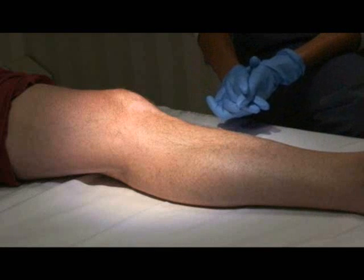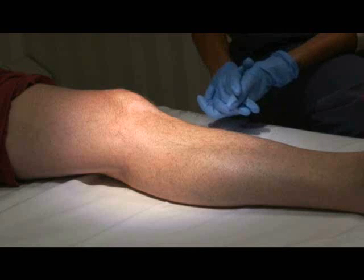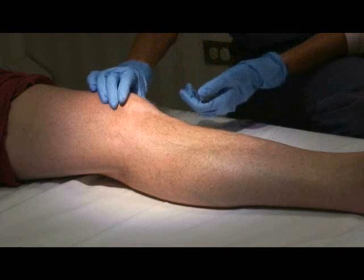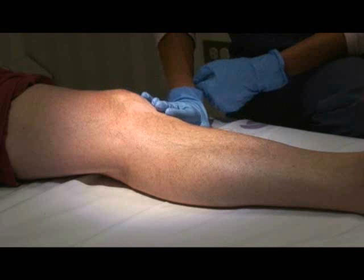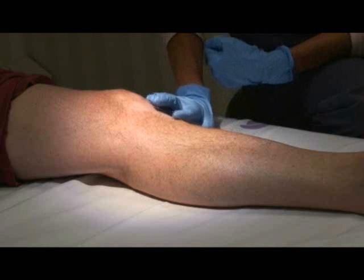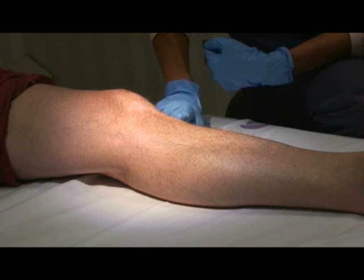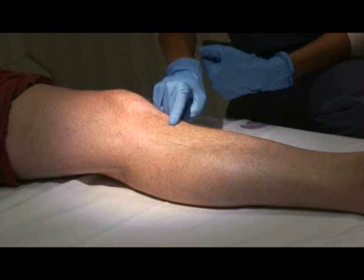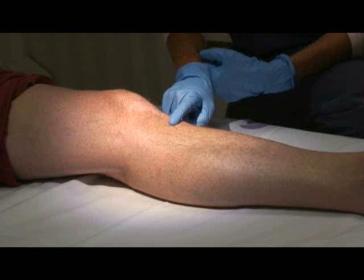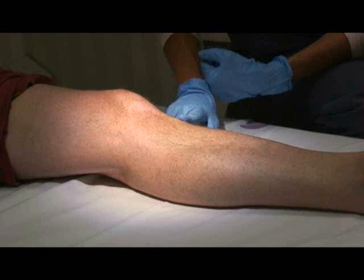We're going to start out with identifying our landmarks. We're going to begin with the proximal tibia. The easiest way to find this is to find the patella or the patient's kneecap, going directly down the anterior portion of the shin until you feel this bump of bone called the tibial tuberosity. Once you find that tibial tuberosity, you're going to go one finger breadth medial. Remember at 3 o'clock in the morning you might not remember medial from lateral, so remember: big toe IO.